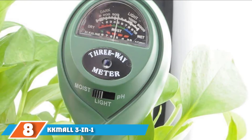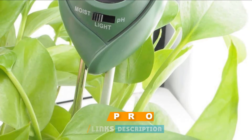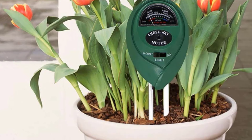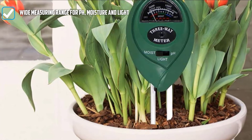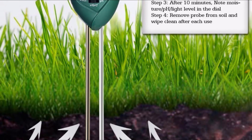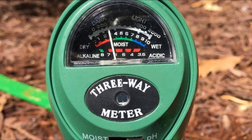The number 8 position is held by the KKMALL 3-in-1 soil meter with moisture, light, and pH test function. This soil meter measures moisture, light, and pH levels in your soil and can be used both indoors and outdoors. It does not measure nutrients. It is self-powered and does not require batteries, so you do not need to invest in any accessories. You can easily use this product right out of the box with very little setup or learning. To use it, switch to the feature you want to measure, stick the probe into the soil about 2–4 inches deep, adjust the position, leave it for 10 minutes, and simply read the results. Remove the probe and clean it after each use.